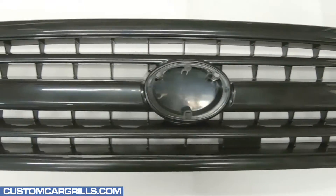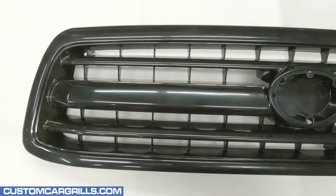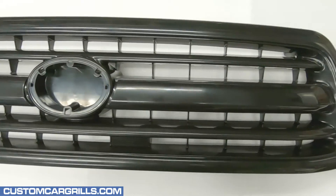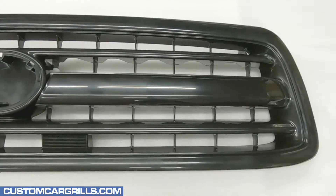Hi, this is Matt at Custom Car Grills with a mesh install for a 2000 through 2002 Toyota Tundra. The grill shown in this video started off as an aftermarket one, but the install should be similar for OEM grills as well.